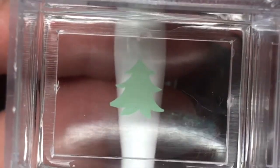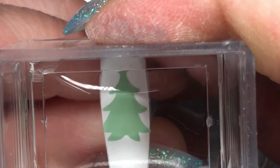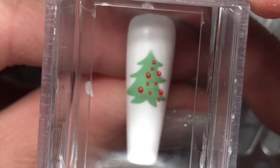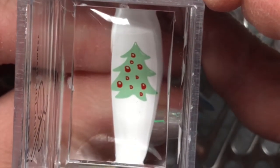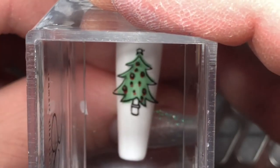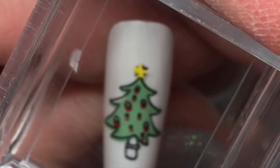Now this next one is a very cute Christmas tree, but I think I had serious brain fog that day because I forgot to put the star on before I put the outline on, and I forgot to fill in the tree trunk. So yeah, struggling a little bit with this one, but it still worked out. Now I've got the outline going on, and I'm putting the star over top.